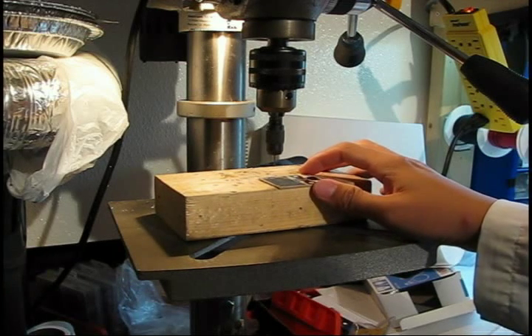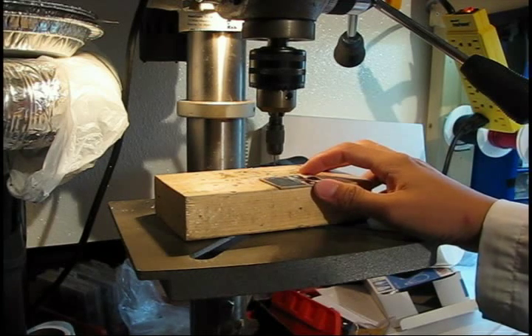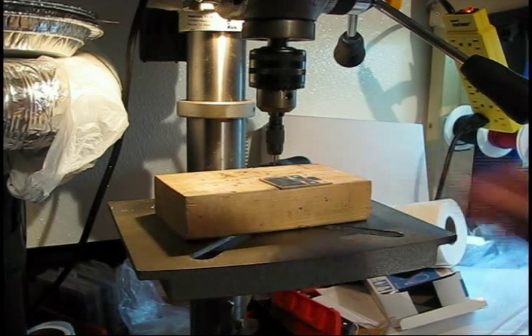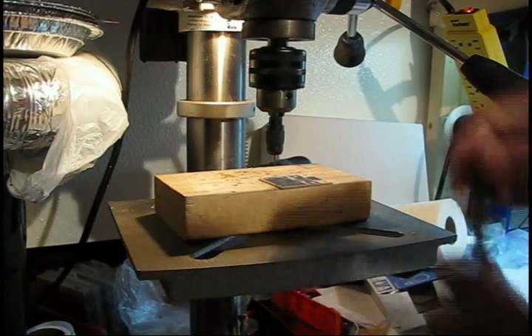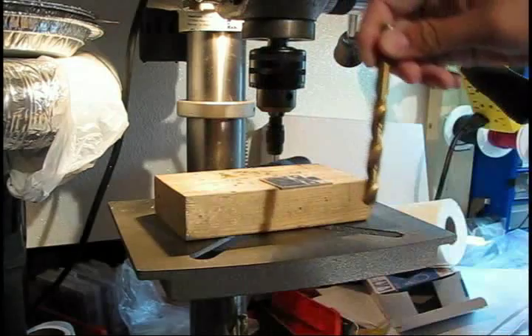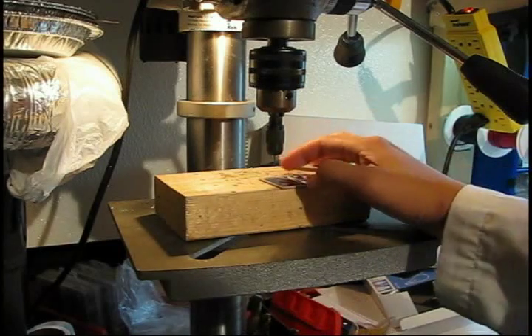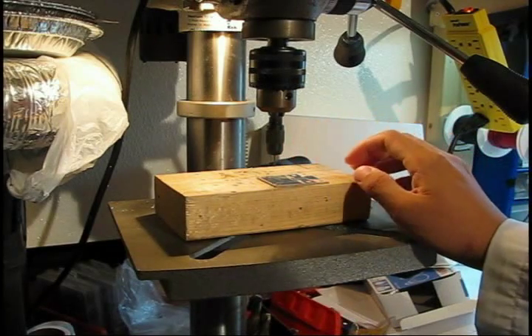Tungsten carbide tips are very resilient to drilling and resistant to wear. However, any lateral motion — if this is your workpiece — any lateral motion will cause the drill bit to shatter. So if you're going to be using a Dremel, see if you can build some sort of rig. Maybe you can make a mini drill press using your Dremel or other rotary tool.